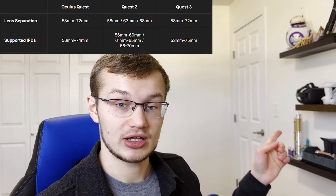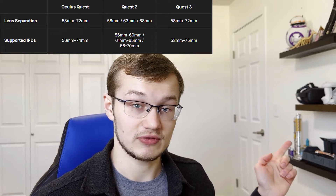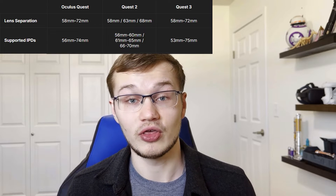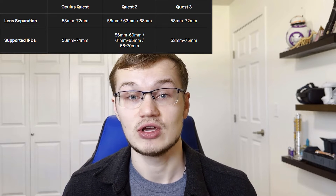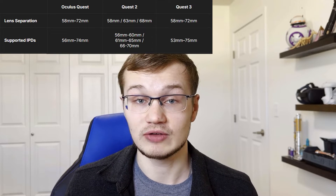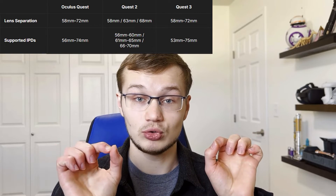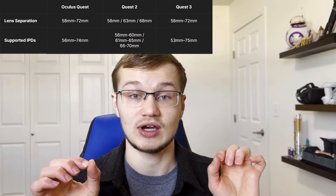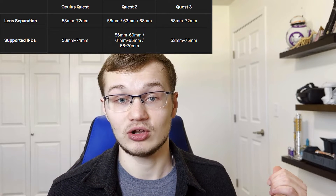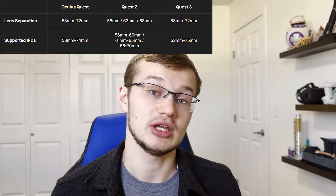I have the original Quest back here, and it had an IPD range of 56 millimeters to 74 millimeters. It has a mechanical IPD adjustment compared to the Oculus Rift S, which had a software IPD adjustment. That was much more difficult on people's eyes because where the lens actually lined up didn't move — it just tried to adjust for that in software, and it did a poor job at that.